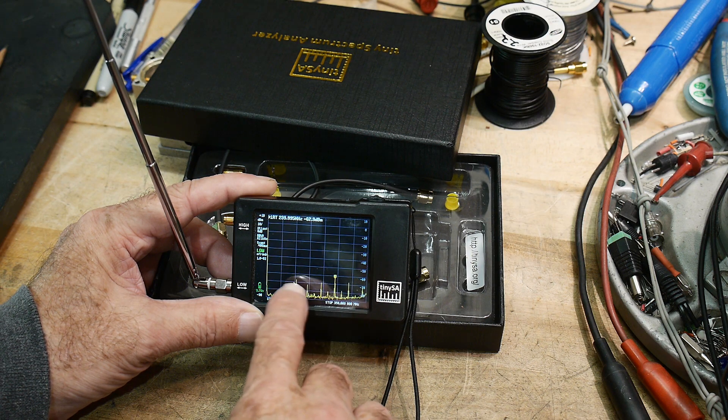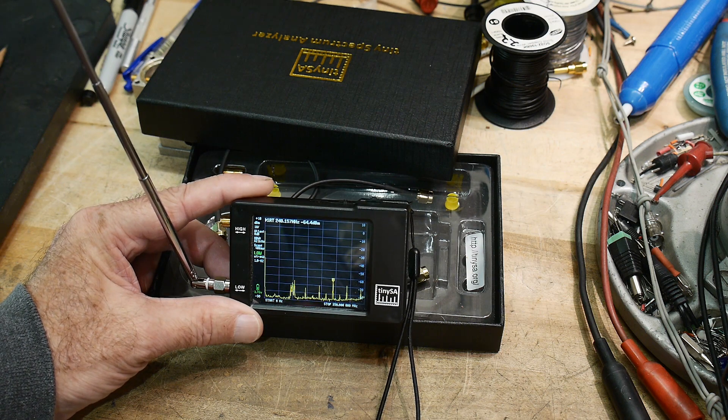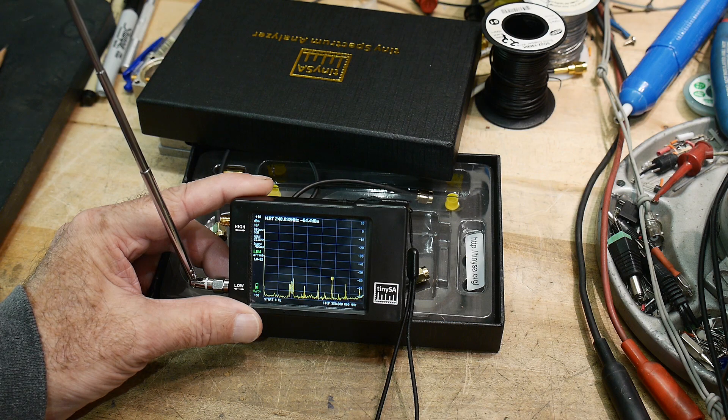But the thing that's bugged me is these spurs out here that I suspect are not real. And I want to show you that I've proved that they aren't real.